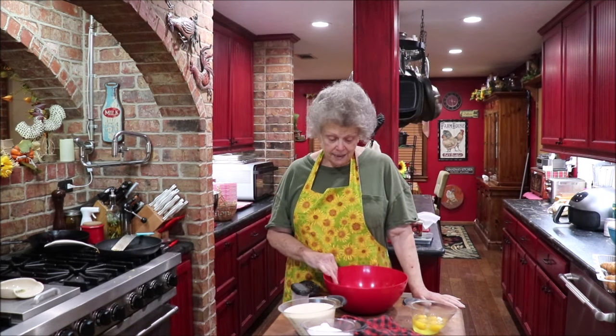Good evening y'all and welcome back to Apron Strings. I'm gonna make that bread pudding I talked about with those leftover croissants. I like to get that big thing of croissants at Costco and we eat them in breakfast sandwiches — ham and cheese and eggs — and then what's left I either freeze them or make a bread pudding. Today it's bread pudding. I've already got my oven heating to 375.